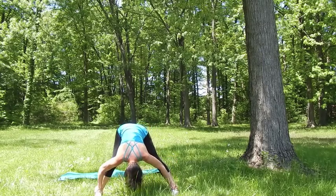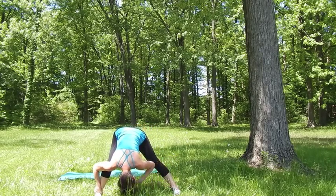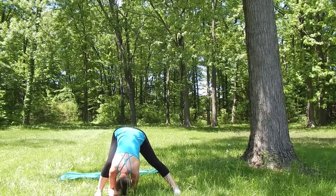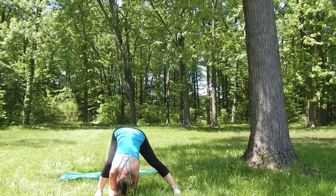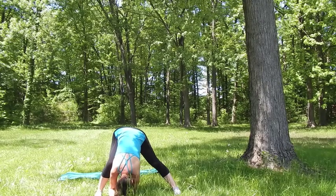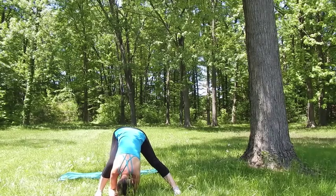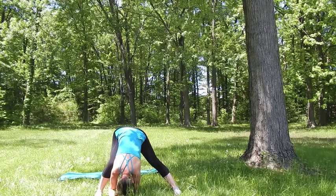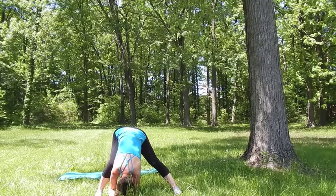Now we'll stay in the pose. As you exhale, bend your right knee. Bend forward to the inside of your thigh, and make sure that you do not bend your knee more than 90 degrees. Relax your neck. Breathe here. Make sure that this position doesn't bother your right knee at all — if it does, just come out. Every time you exhale, focus on pressing your left foot firmly into the ground, keeping your left leg straight and long. Neck is relaxed, shoulders are relaxed.